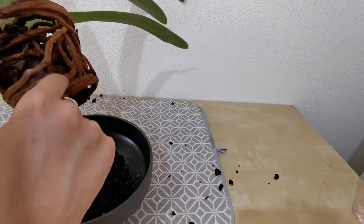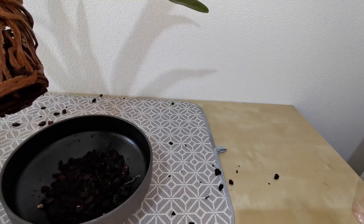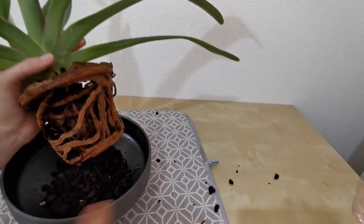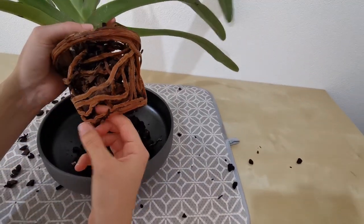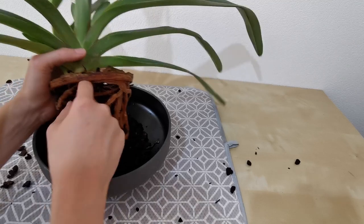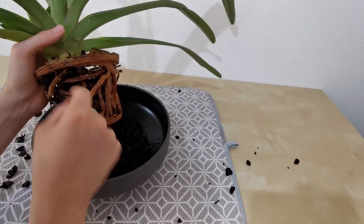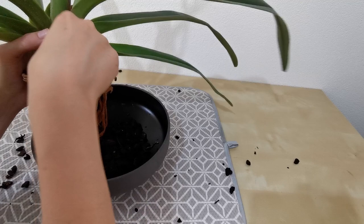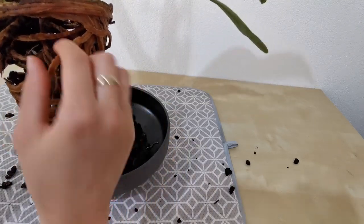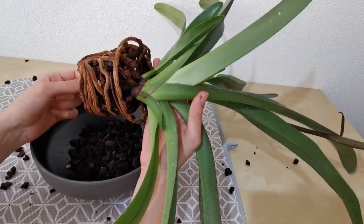One thing I like about paphiopedalums so far is that their roots are nice and thick, just like with the Phalaenopsis, which I appreciate because with fine-rooted orchids I always have a tough time deciding what is a live root and what is not. One thing I like less is that they're ginormous, and therefore I'm constantly struggling with the leaves hitting the wall — which I don't want because the wall is like sandpaper. If you hear any noises in the background, that's my cats doing their thing — Riddles is currently trying to fit into a box that's too small for him.